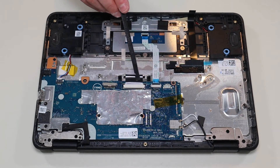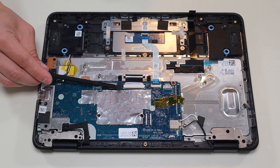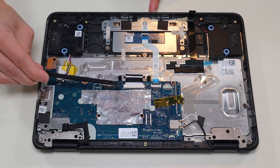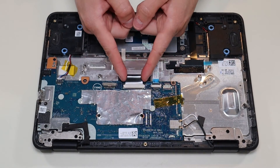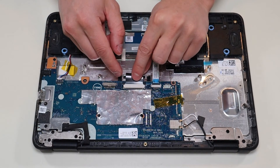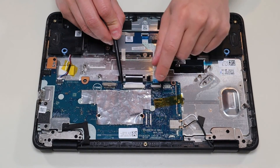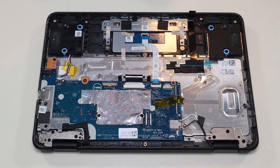The keyboard ribbon cable is here — it's a different kind of connector. You'll notice there are two black grips on either side. We're going to slide those down toward the ribbon cable one at a time, and that releases your ribbon cable so it slides out. To put it back in, make sure those grips are out, slide the cable in, and then push the black connectors up toward the motherboard — that secures it in.